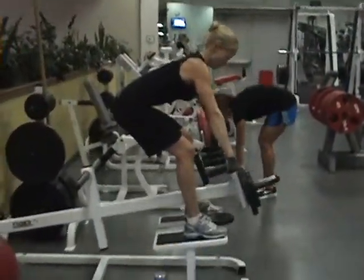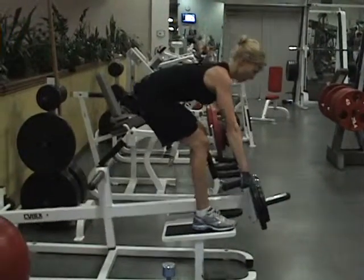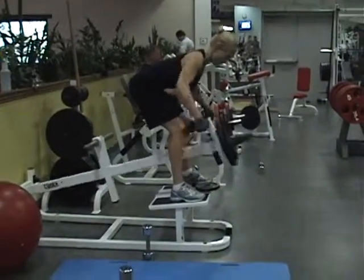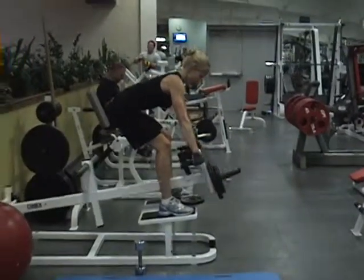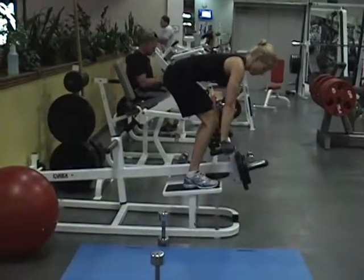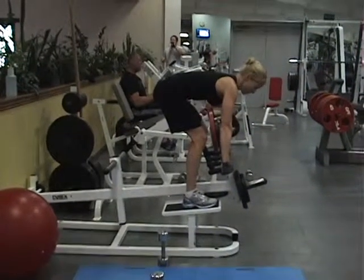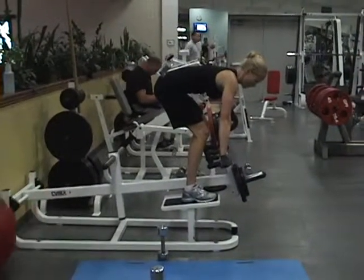T-bar row — great exercise here. Stabilizing from her hamstrings. She wants to keep her legs bent. Try not to arch it — keep that chest down. Malbec is performing a T-bar row, very difficult exercise, working the middle and top of her back. This is a hard exercise because she has to stabilize from her hamstrings and her lower back. You can see it's very difficult because her body wants to walk back and forth.